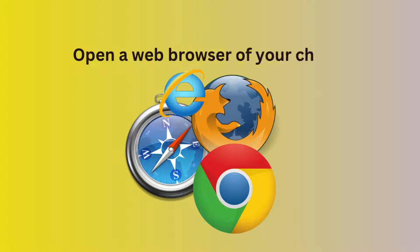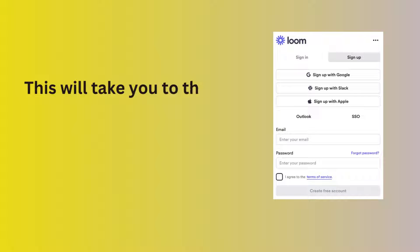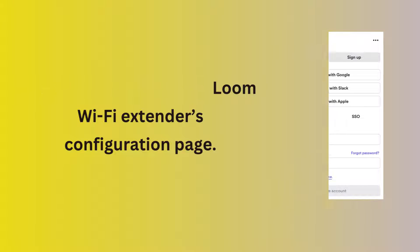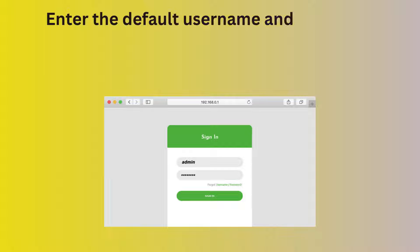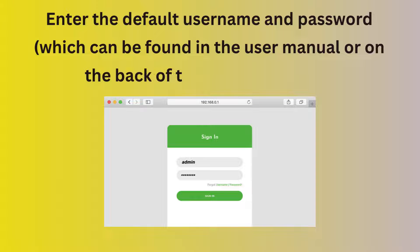Open a web browser of your choice and type 192.168.0.1 into the address bar. This will take you to the Loom Wi-Fi Extender's configuration page. Enter the default username and password, which can be found in the user manual or on the back of the extender itself.